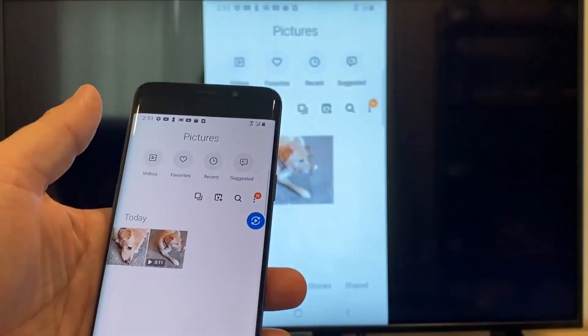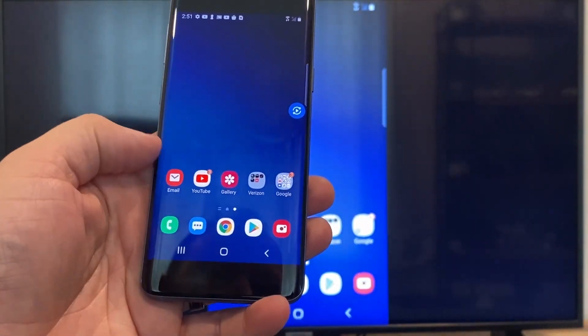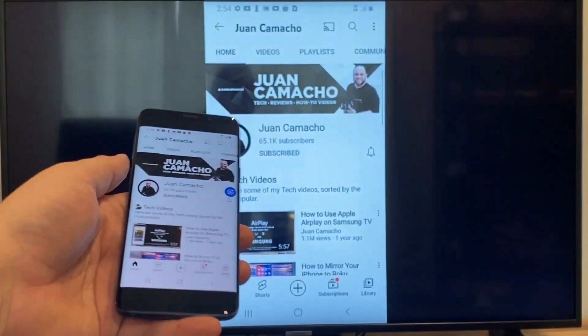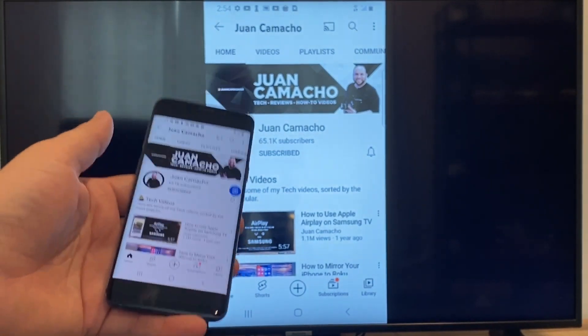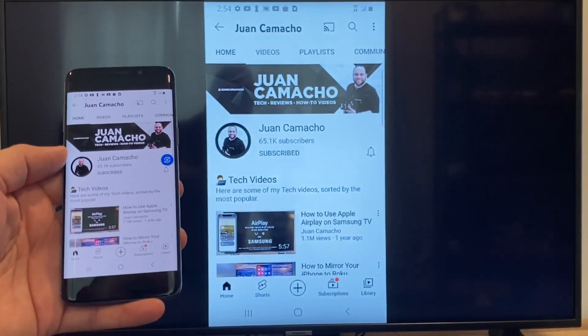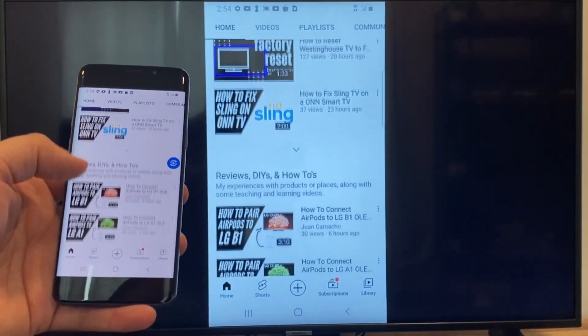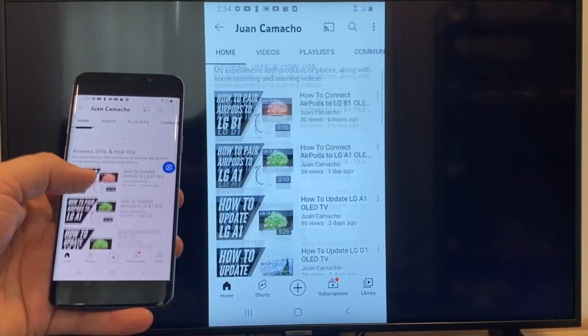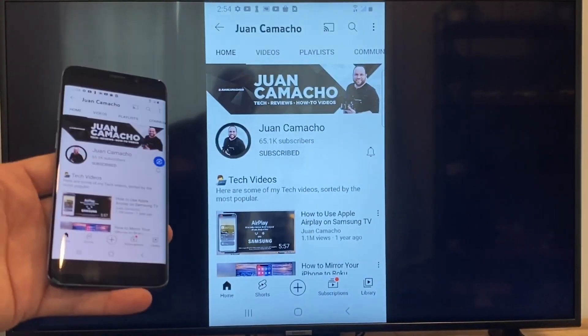Now say you want to play a YouTube video. Just go back to the home menu on your phone and click on YouTube. Right now it is casting everything that is on my phone to the TV in vertical mode. I'm on the YouTube channel, I'm just scrolling up, and as you can see it's casting everything on there. That's how you do it with a Google Chromecast.